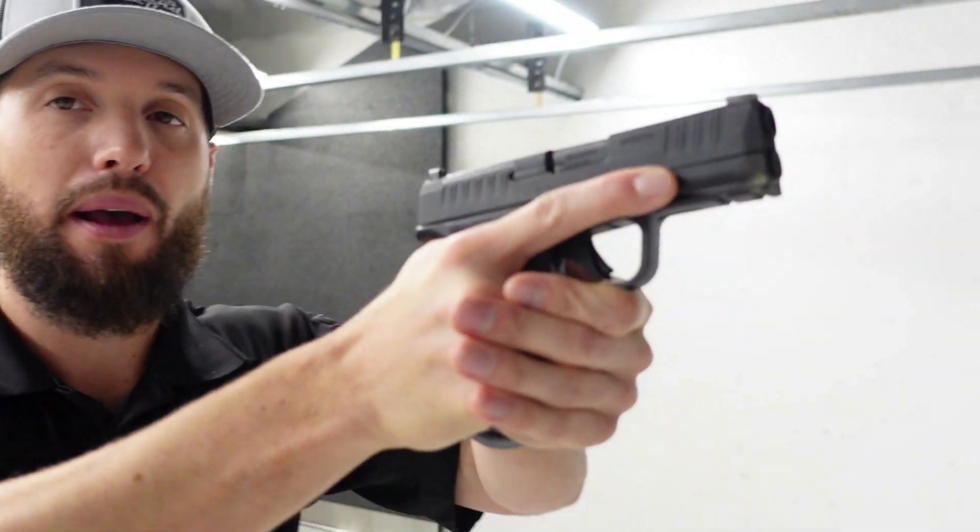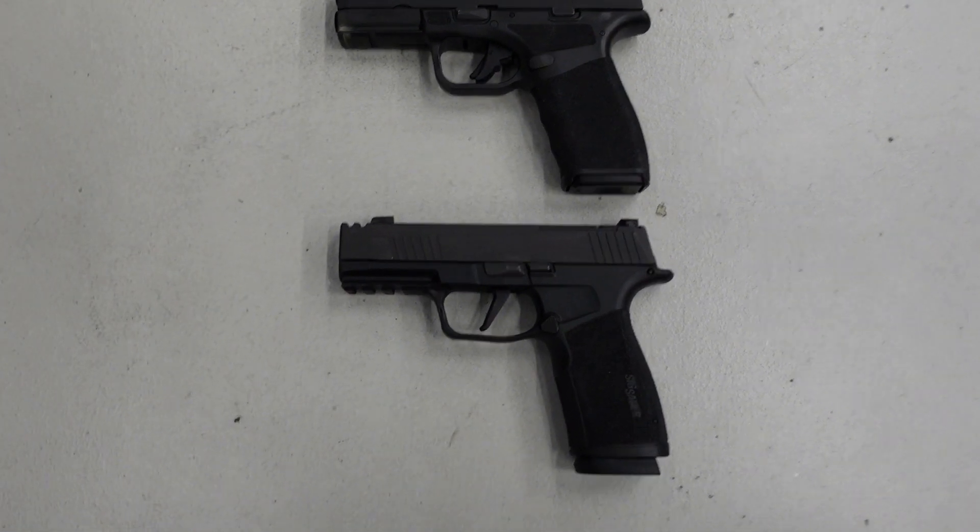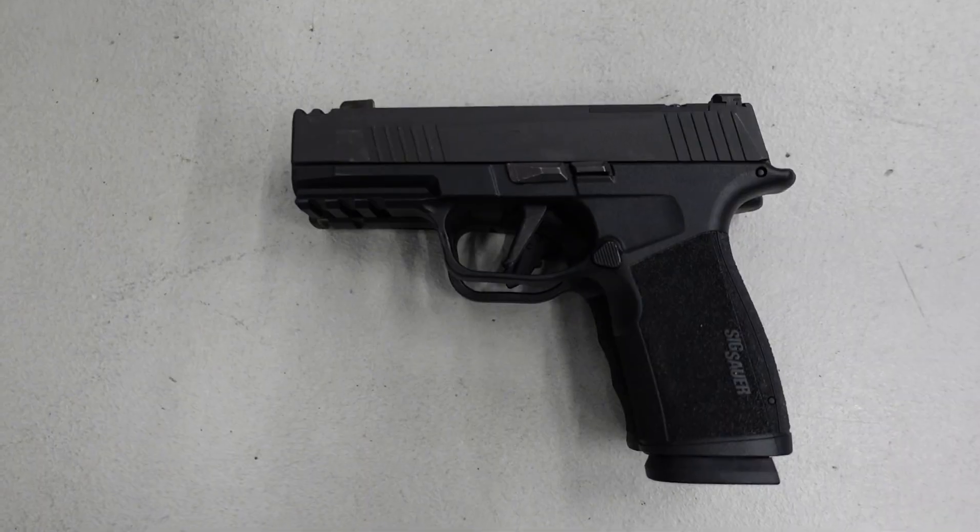I've not shot the Hellcat Pro, but the Hellcat Pro does feel better in my hand than the original Hellcat — this is why I went with the XL over the Hellcat originally. I've heard people say it felt good in their hand but they didn't like the way it shot. We're just talking sizes here, so let's look at how it stacks up against the macro — they are essentially the same size.